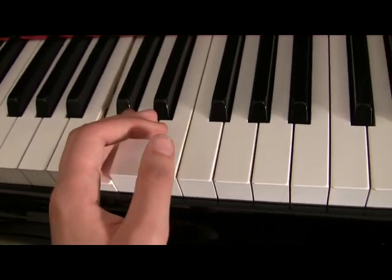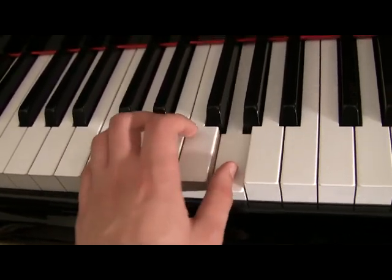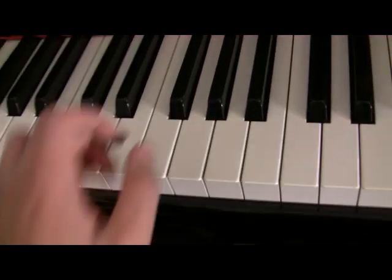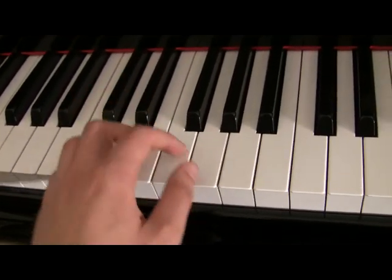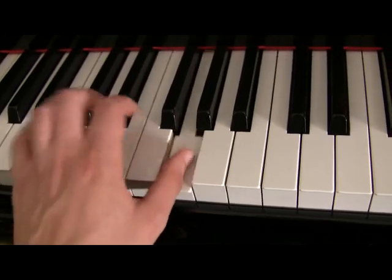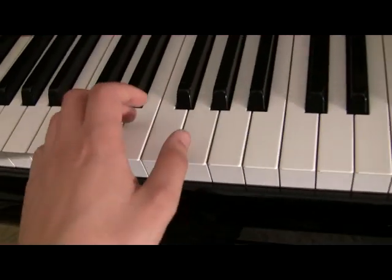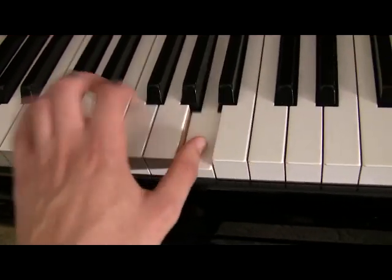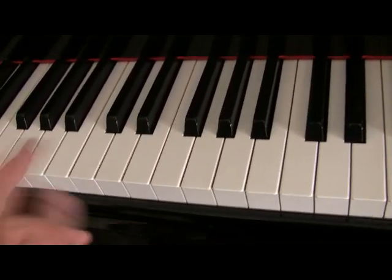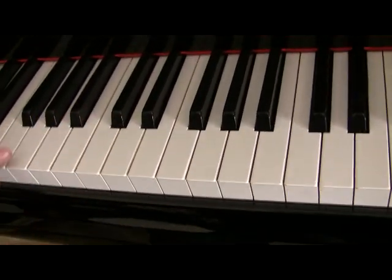So we go bottom, top, middle, top — and repeat that pattern. You practice doing that so you can keep going: bottom, top, middle, top. You can use that Alberti bass pattern and change to your chords. See how it makes the notes sound like they're moving? It gives you a kind of fluttering movement sound, like you're moving forward instead of just holding still.